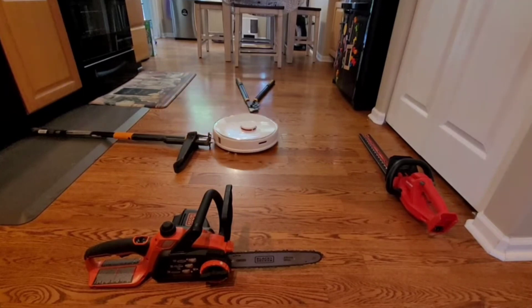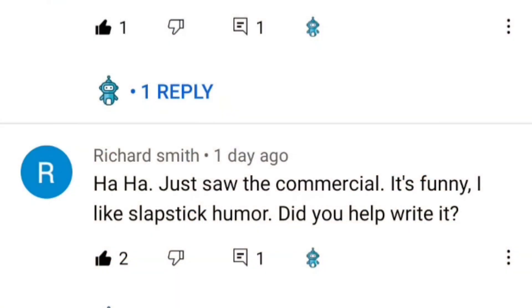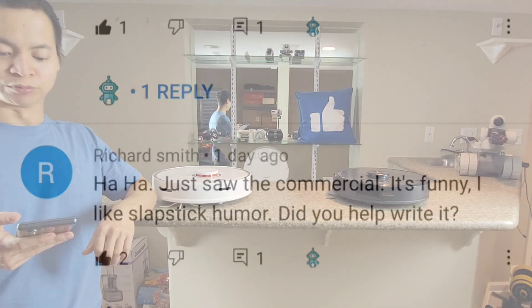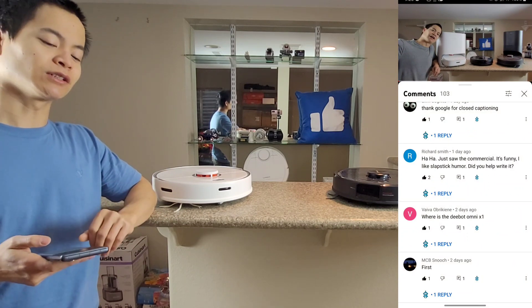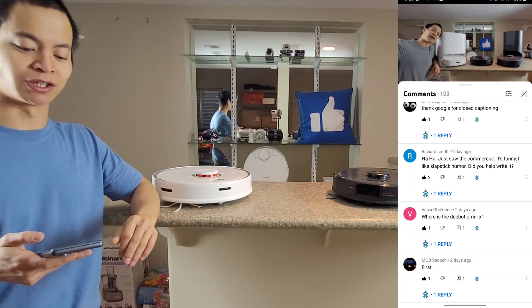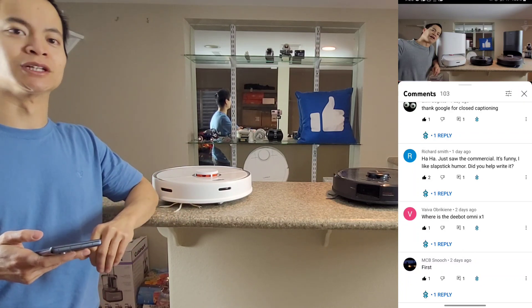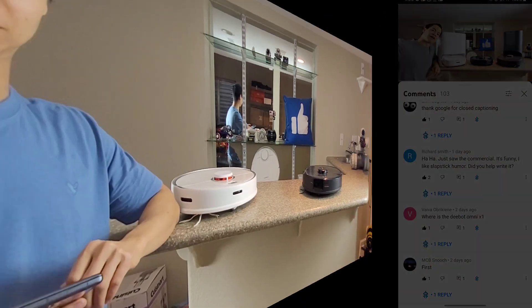There's another interesting comment as I was scrolling down my newsfeed from Richard Smith. He said, 'Just saw the commercial, it's funny. I like slapstick humor. Did you help write it?' I'm like, slapstick humor? What's going on here? Well, let's go and check out Roborock's latest video covering the S7 Max V Ultra. I guess it's funny, so let's just jump into it and I'll give you my thoughts on this new commercial they released.